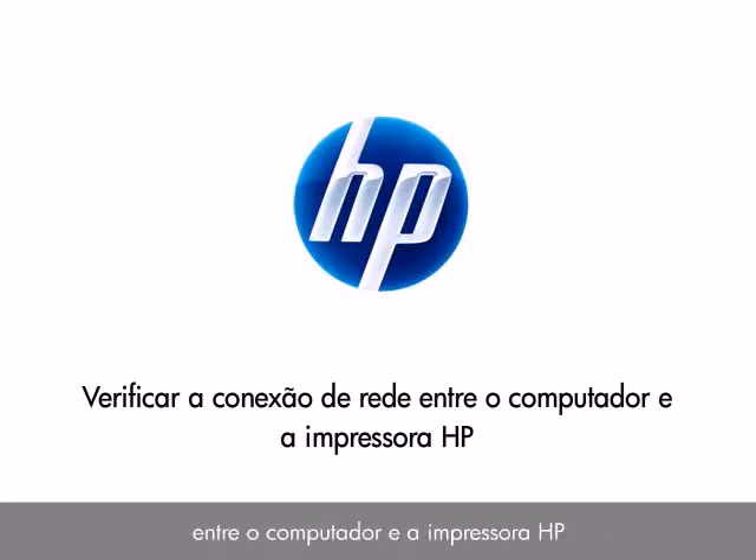This video explains how to check the connection between your HP printer and your computer on a wired or wireless network.